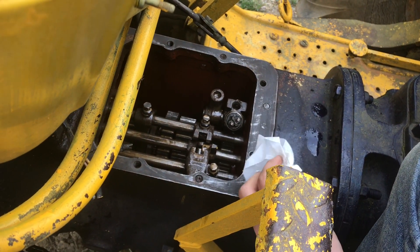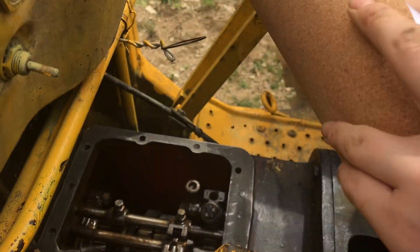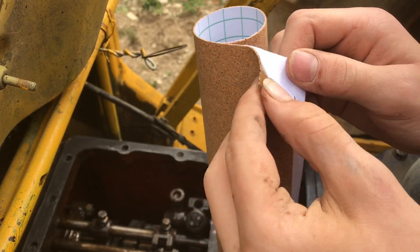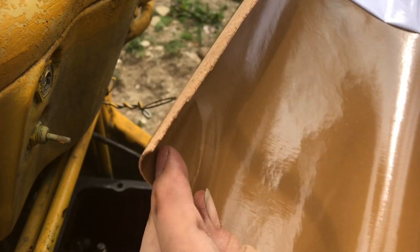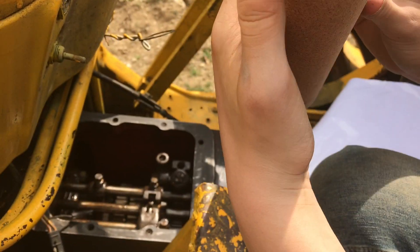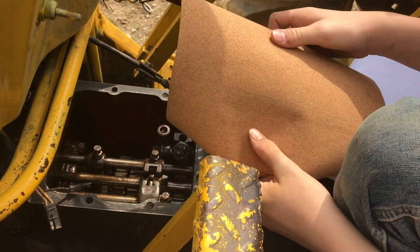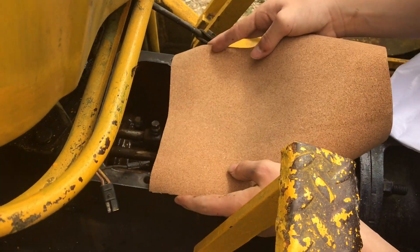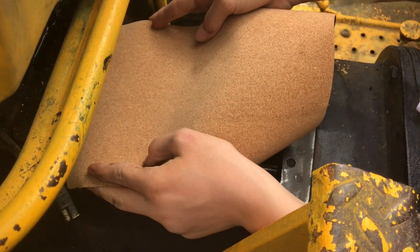Now with some paper towels and rubbing alcohol, clean it off — you can see all the gunk and grit it's getting. Here's the cork adhesive. Let's peel this off and apply it on. We want to make sure to put this on straight, and then we'll cut it out with an exacto knife.